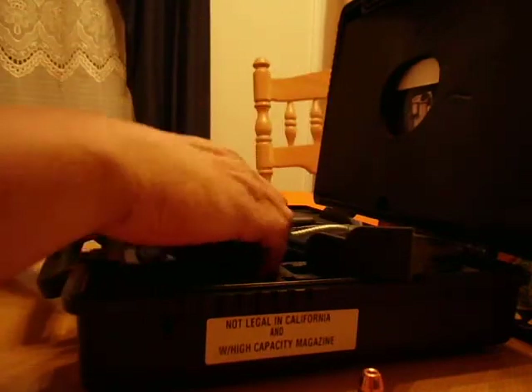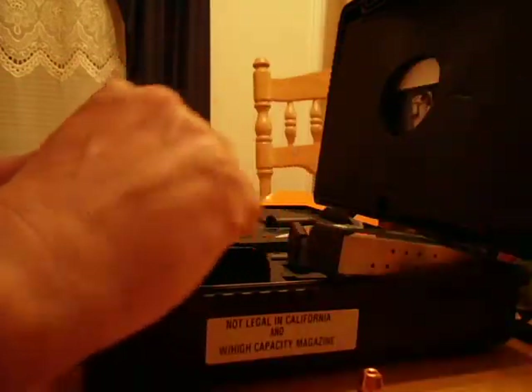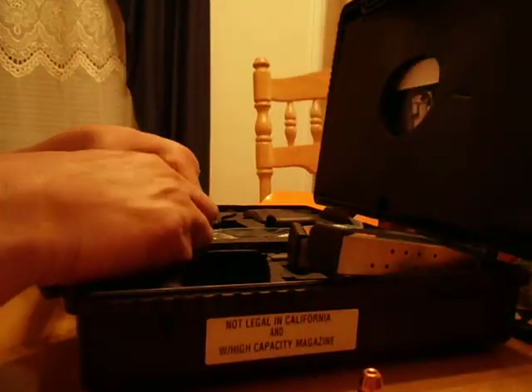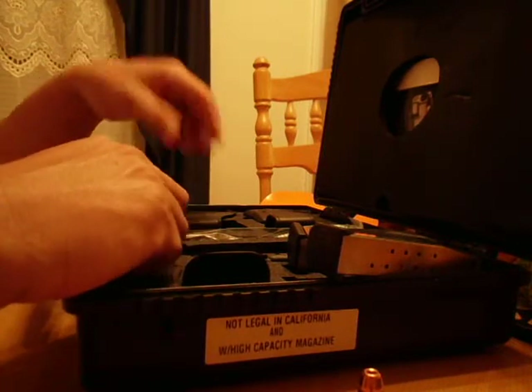This thing came with three mags, that one loaded up with some good hollow points. There's a third mag. It's got adjustable back straps — I like the thin ones, though some people might not.